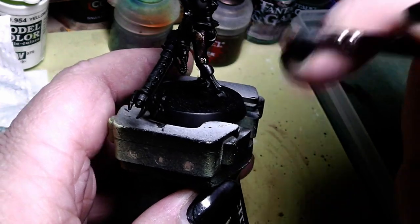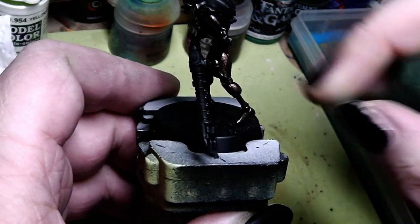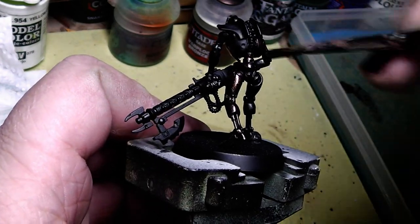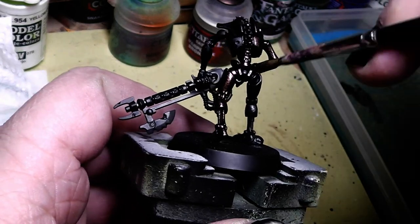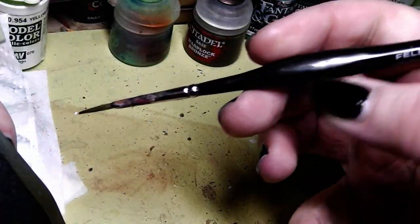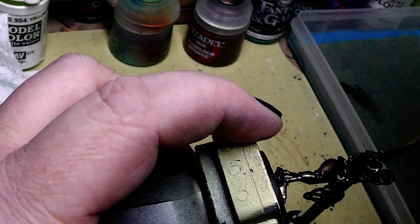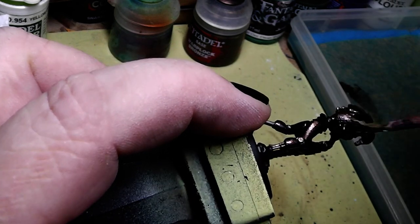This is supposed to be a very quick paint job for these Necrons, so we do that rather quickly. Don't use your best brushes for that — this heavy overbrushing is toxic for your brushes. Use a big old brush; this one here has absolutely seen several miles of painting. He can take it.